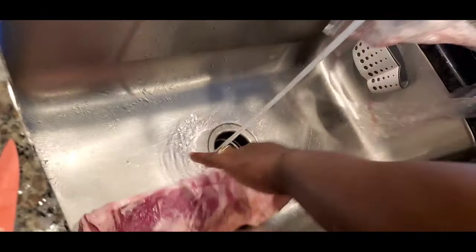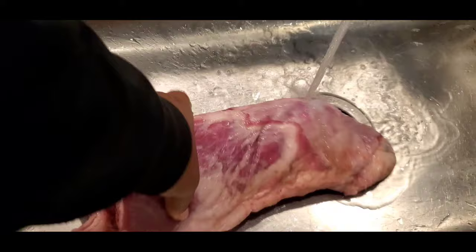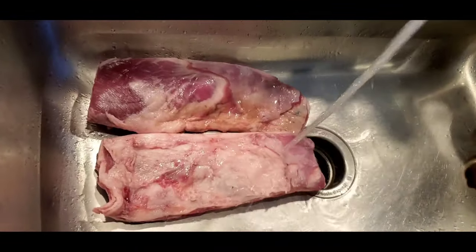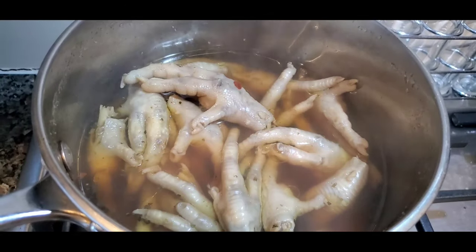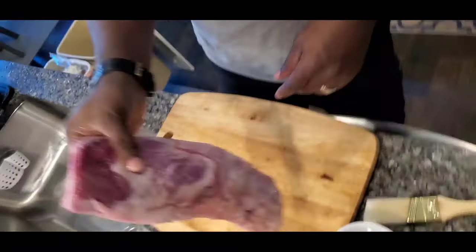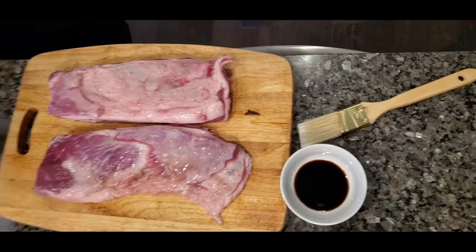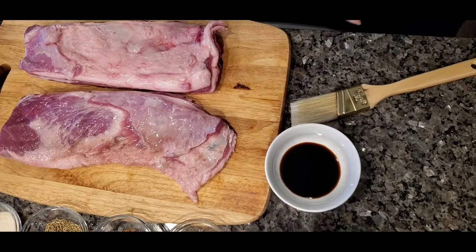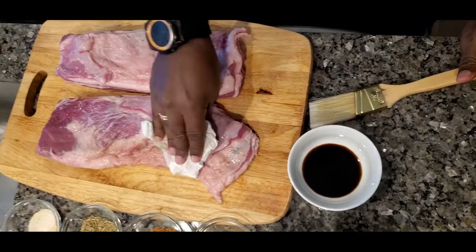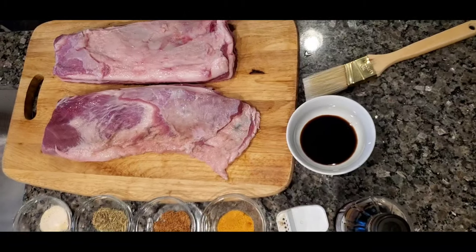It's very tender. I'm going to do it just like that right there. It's taking a dry a little bit. Let me see if I got any more. Take a towel.